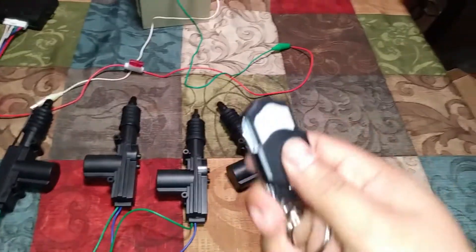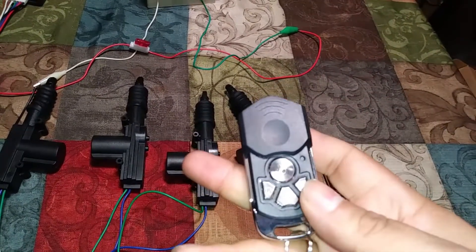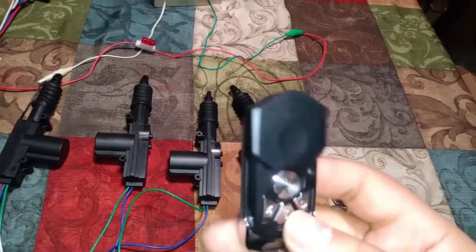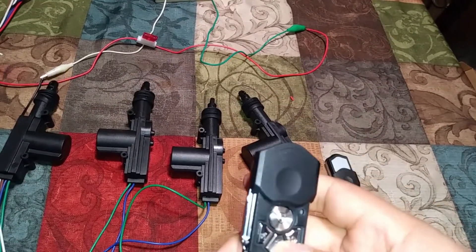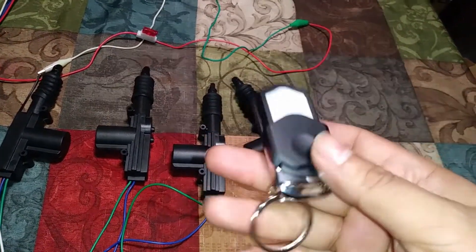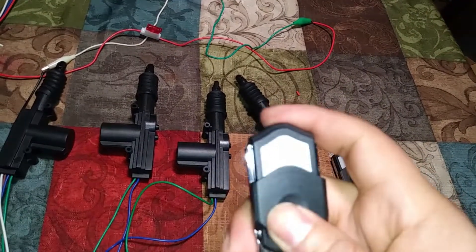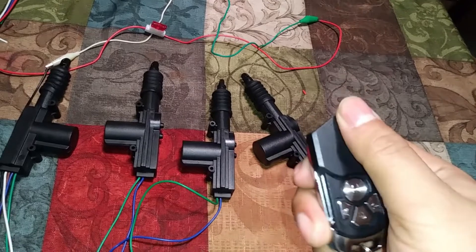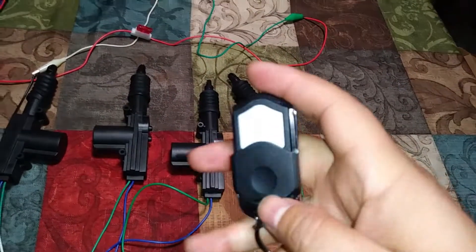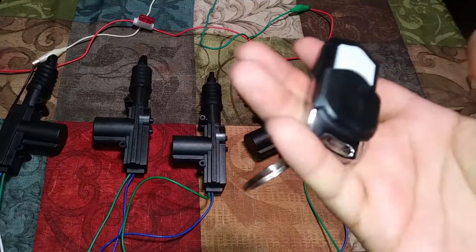These controllers actually have some pretty good range. I was testing them earlier and I was easily about 70 feet away and they were still working, so let's see if that changes once it's actually on the car. At 70 feet, I don't think you'd ever want it to open past that anyway — what if you're in a store and you accidentally hit it? But these aren't that easy to trigger accidentally because of the cover.